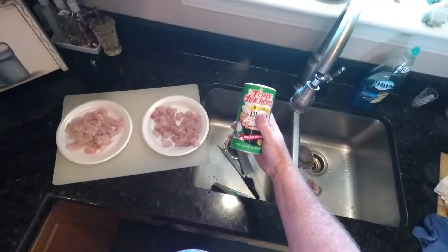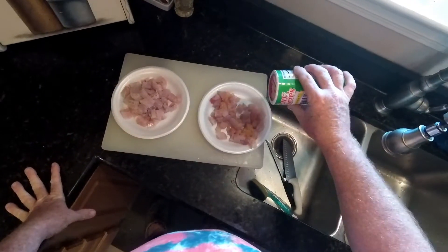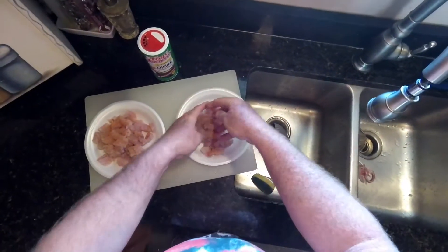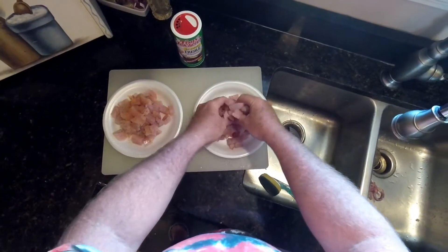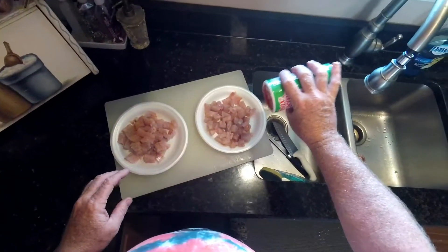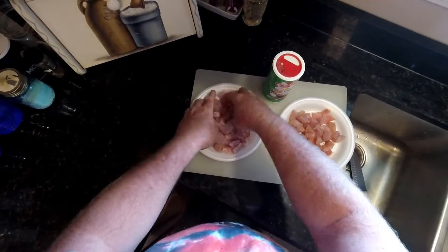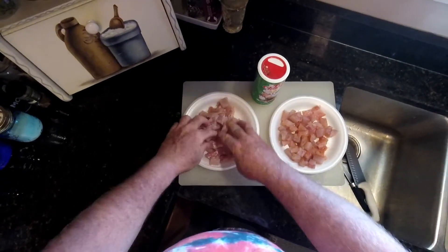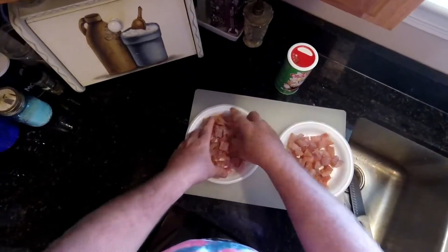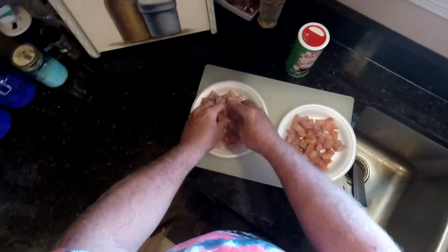Once I get my redfish all diced up, I'll take Tony Chachere's Creole Seasoning. You can use Season All or any type of seasoning you like, and I'll give all the fish a pretty liberal coating. Whatever type of seafood seasoning you like, as much or as mild as you like it. Try to do this about an hour ahead and let the seasoning marinate into the meat a little. Don't worry about getting too much on — after all, we're making tacos, so a little spice is nice.